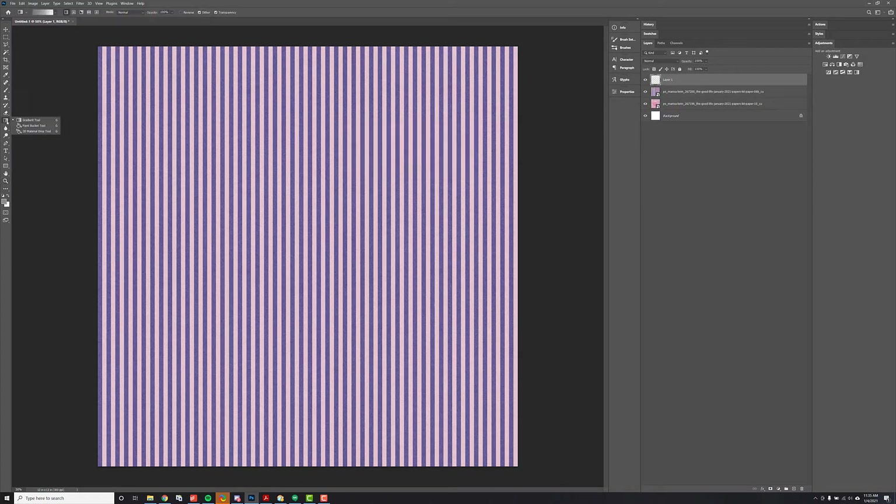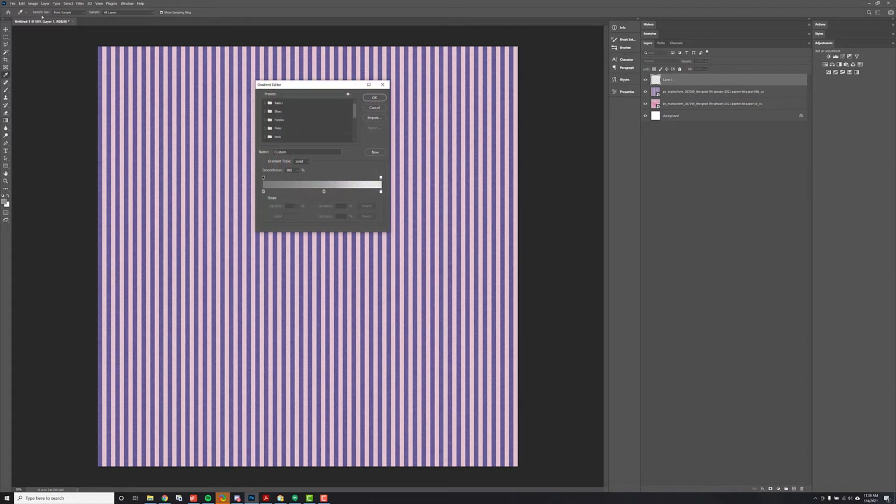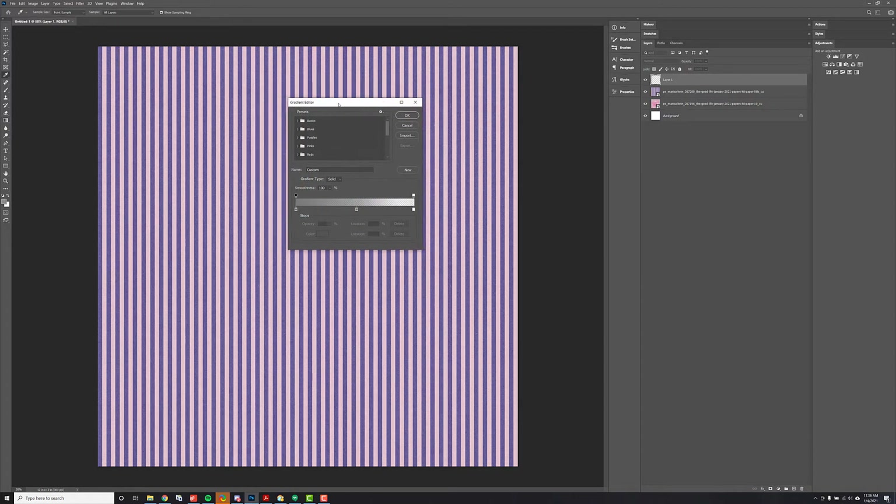Then what I'm going to do is use my gradient tool over here, which you'll find under your paint bucket. Your paint bucket is maybe what you'll see, but if you hold down on the paint bucket you can get your gradient tool. Then I'm going to go ahead and click on that gradient up there, and this will help me set up my gradient.